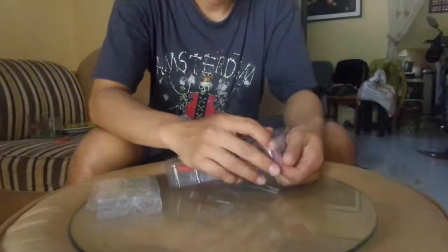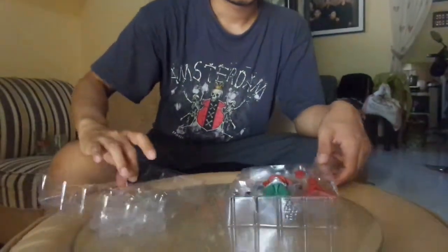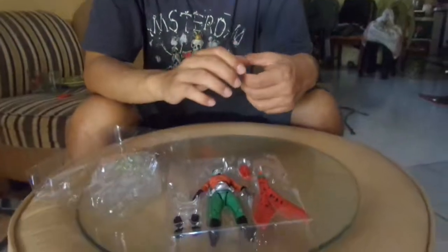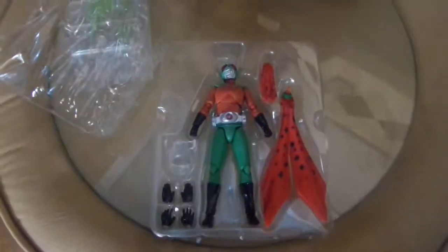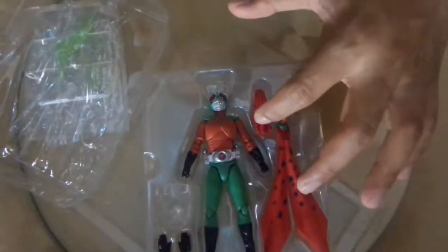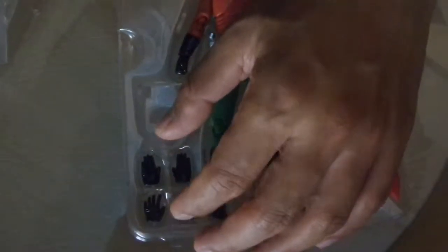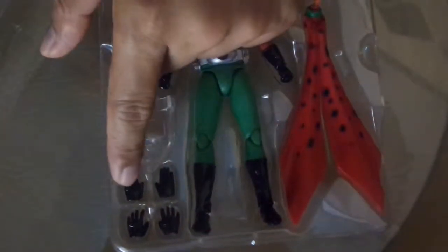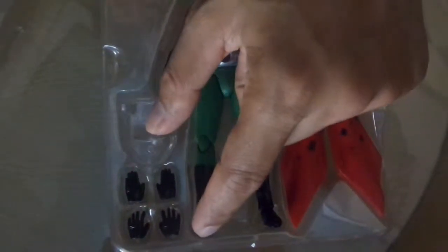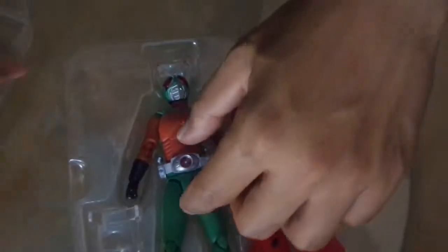There you go. So we have the figure, we have one standard slayer and one long slayer that you can use for the flying pose. Two sets of alternative arms — both are open: this one is for the flying pose, this one is standard open, or perhaps you can use it to grab something. And the closed hands as the default one.